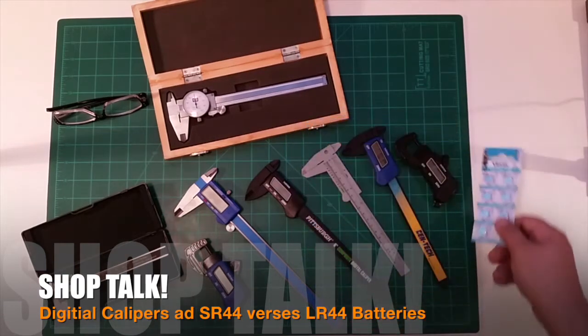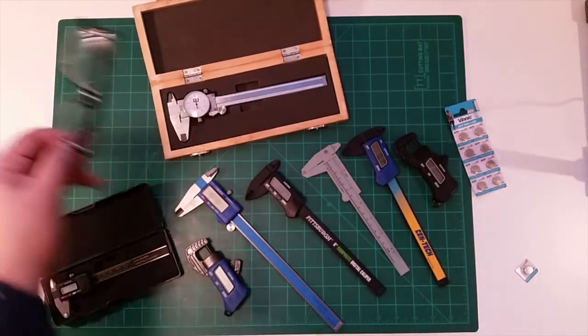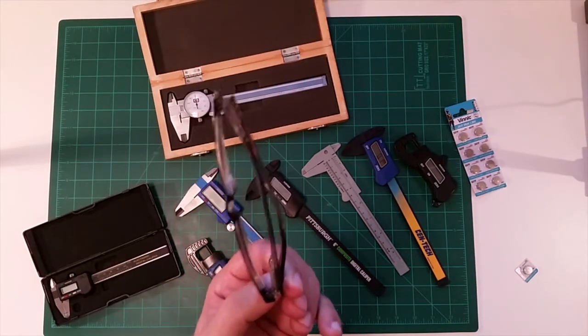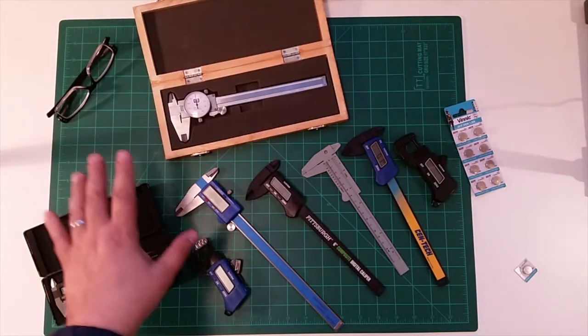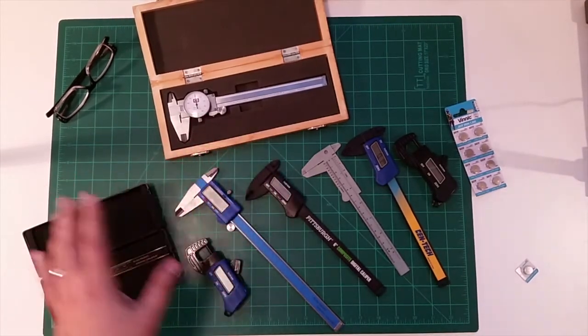Two things I believe you can never have enough of in life: number one, reading glasses. If you come to my house you'll find them about every five feet, because I'm about as blind as a bat within 24 inches of my face without them. The other thing I have a lot of, as you can see, are calipers.